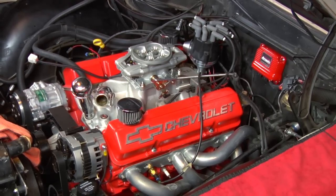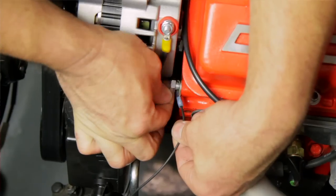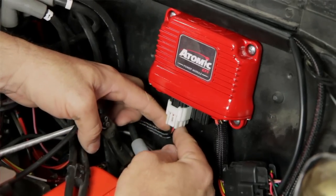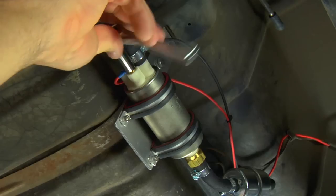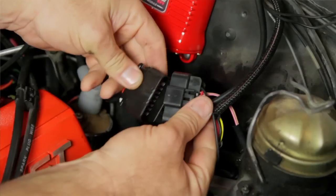With the throttle body bolted to the engine, now we can attach the wires to the system. Those connections include battery positive, battery negative, switch 12-volt, and also a trigger from the distributor to the fuel injection unit to tell the injectors when to run — that's a simple wire on our MSD ready-to-run distributor. Under the car, we have to connect the electric fuel pump and the O2 sensor, and that totals eight wires.